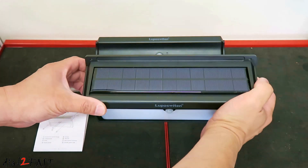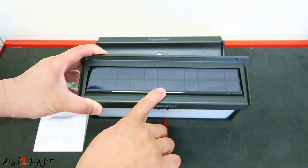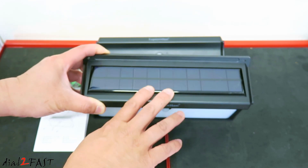Looking at the top, we have the solar panel, which is what it uses to charge the internal battery. Also on the top there is a photo cell — it detects daytime and nighttime, so this light will only activate during nighttime.